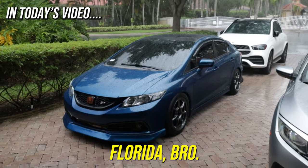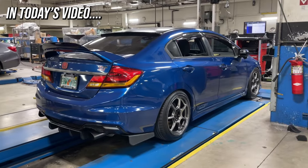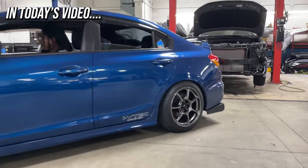Oh, you gotta just love Florida, bro. Your response from Playboys, welcome back to another video, man. I feel like I need to create a new intro, but that intro is just so goated, and it goes back from years ago when I first started YouTube, so maybe I won't change it.